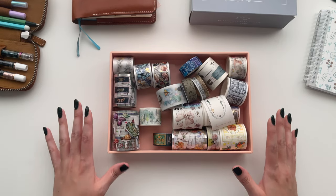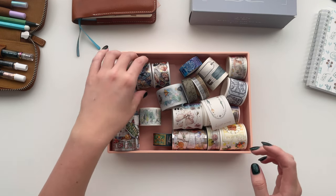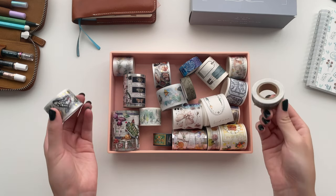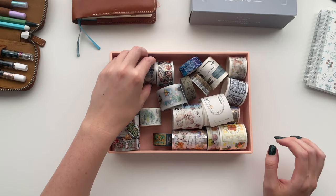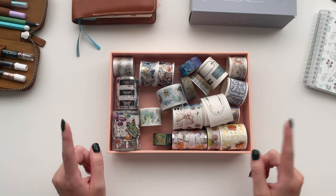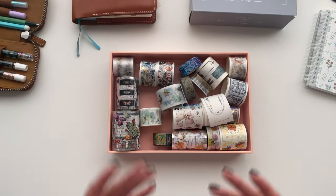Welcome back to Notably Emily. I'm excited you're here today because I want to talk to you all about pet tape versus washi tape. I also want to unbox a new pet tape set that I received from Paper Game Co., and I'm going to talk a little bit about the giveaway I'm partnering with Paper Game Co. on where you can also win a pet tape set. So let's get into everything you need to know about pet tape.